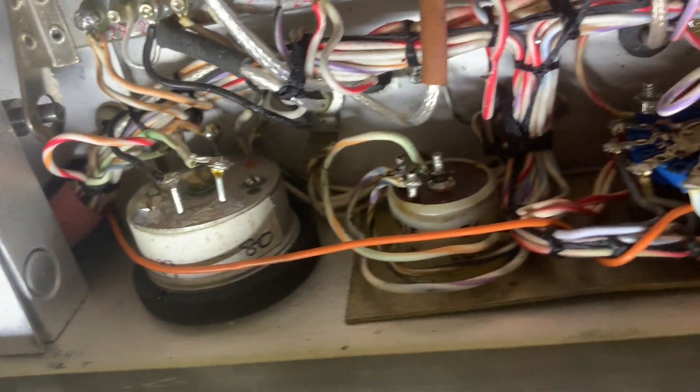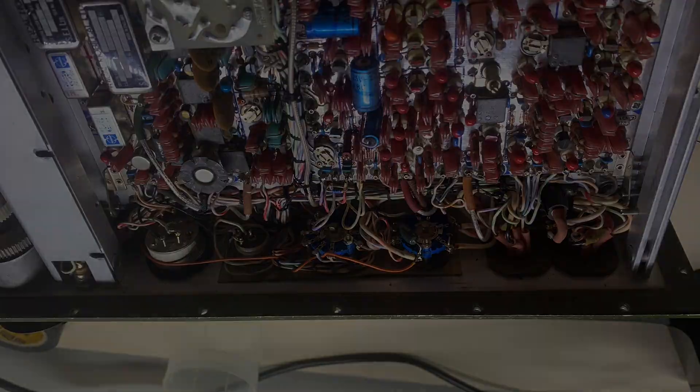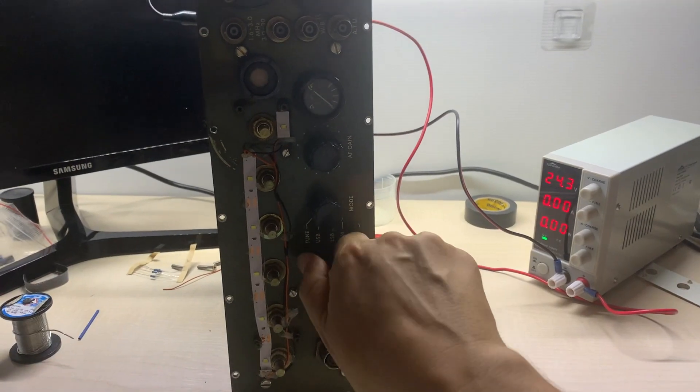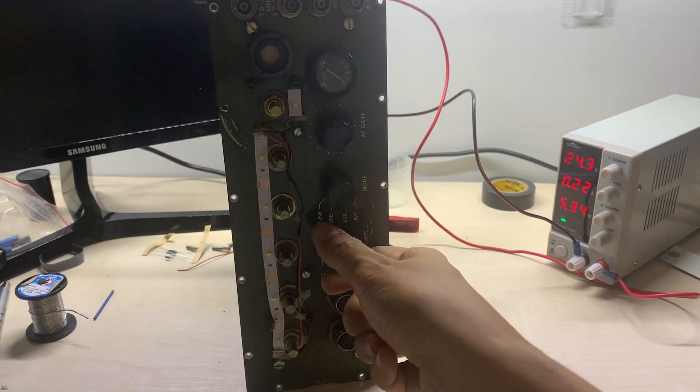The negative for your LED can be found anywhere on the board — right there, for instance. There you have it. Positive wire connected to the on/off switch. It's time to make a test. I think it looks good.